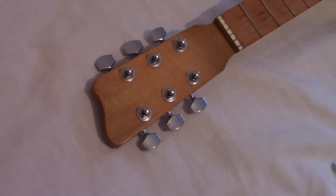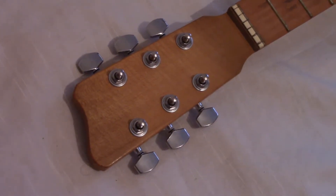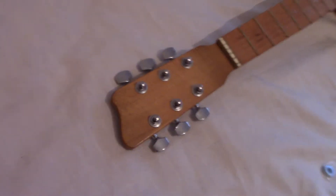And here it is with the brand new tuners on it. I used the same screws from the old tuners to hold the new ones in.